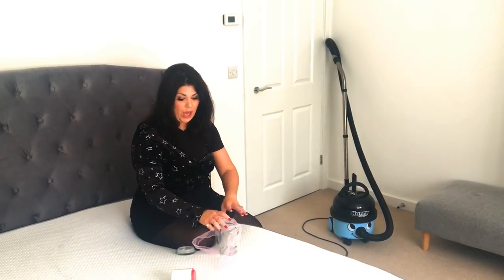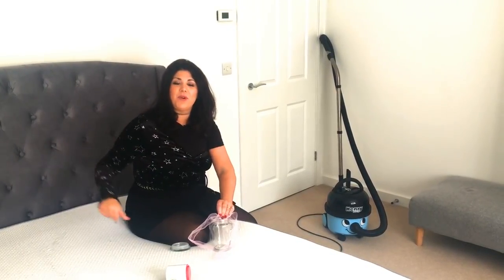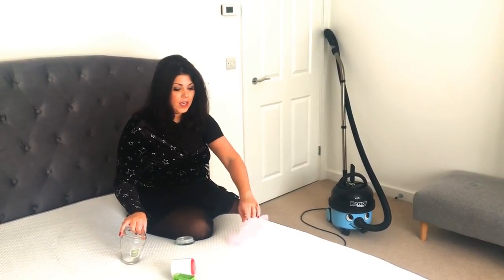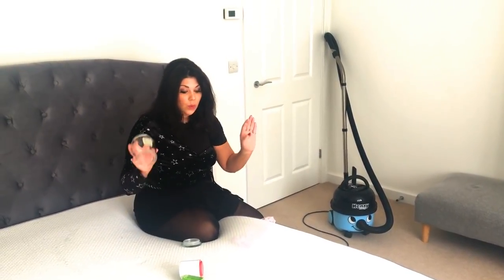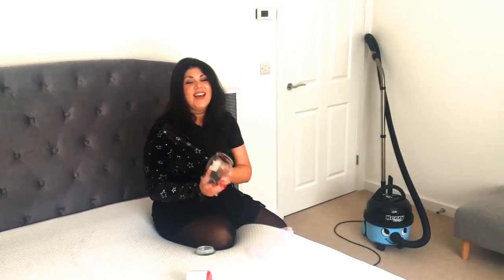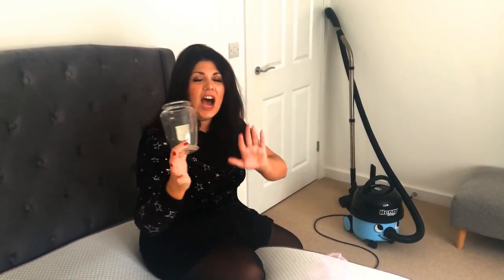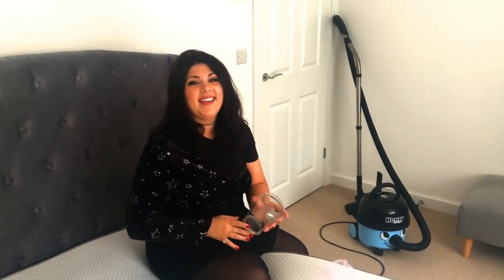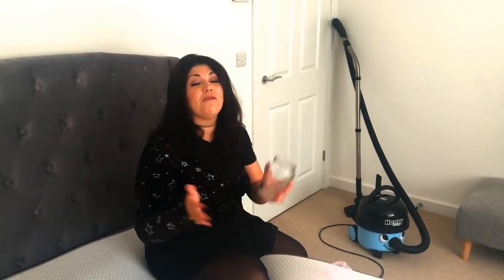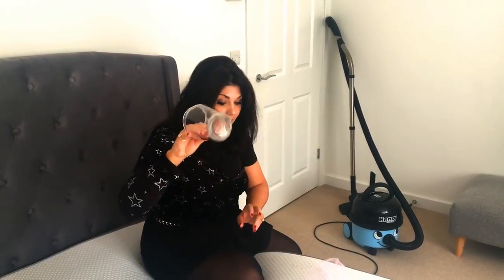Right, so first things first guys, I am going to show you how to make a little sprinkle — a little scented sprinkle for your mattress. So what you're going to need for this is our favourite here on the Hayley's Help channel: a used candle jar. It costs nothing other than you already buying the candle. So if you already have these, don't throw them away. They're super useful, so get yourself a candle jar.